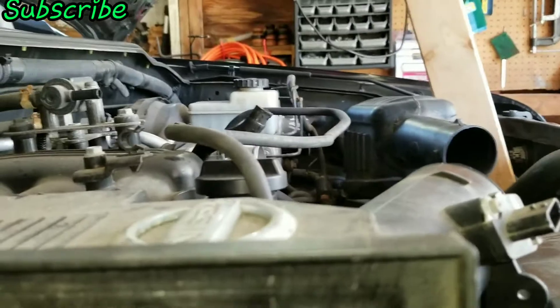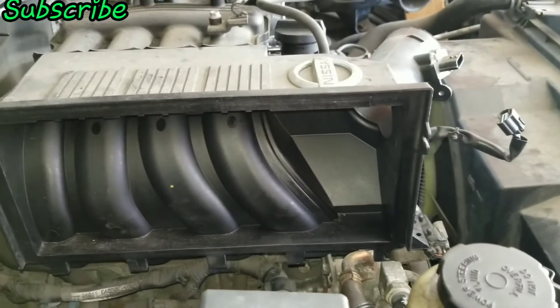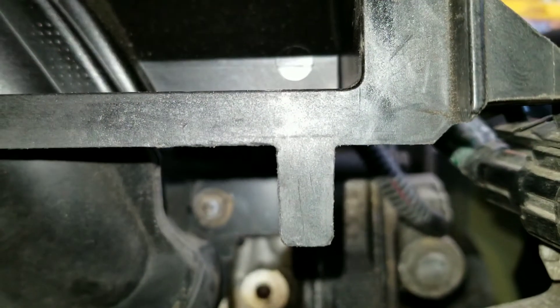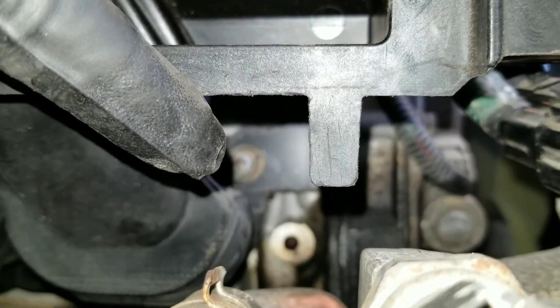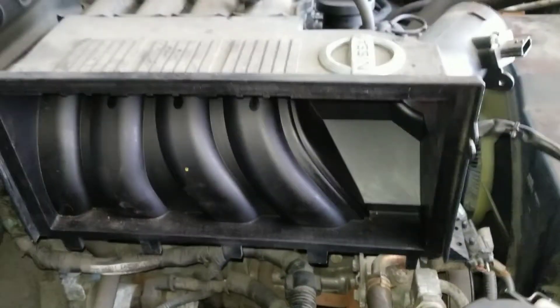Now here's the fun part — we gotta remove some nuts and bolts. If you come on the passenger side with the air box and air filter all off and you go downwards, you're gonna see there's a stud right there that's gotta get removed. Then there's one bolt, two bolts, three bolts, and then all the way on the opposite end is another nut on a stud you gotta remove to take that side off.